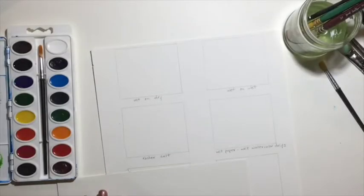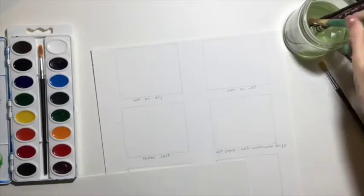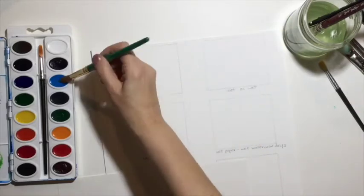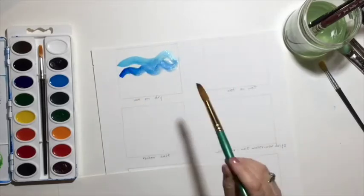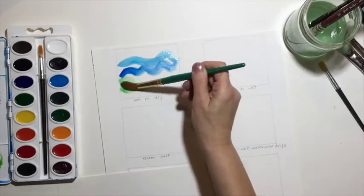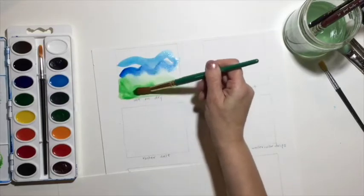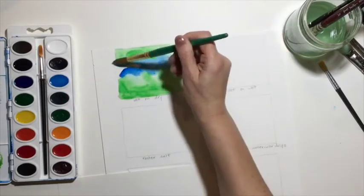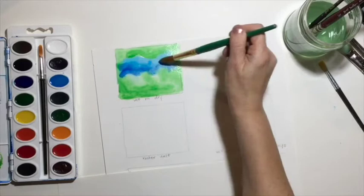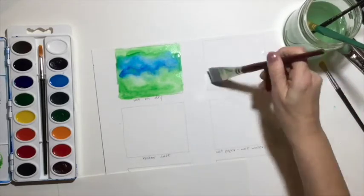Watercolor is a great medium to use with all kinds of students, even for yourself. There are so many different techniques. I'm going to show you a few here, and I'm going to fess up and let you know that the wet-on-dry I'm demonstrating right now, I kind of messed up because I added way too much water. So I'm just going to let this go — you can see that it's all bleeding together, which was not my intent. But I will fix that later, you'll see.